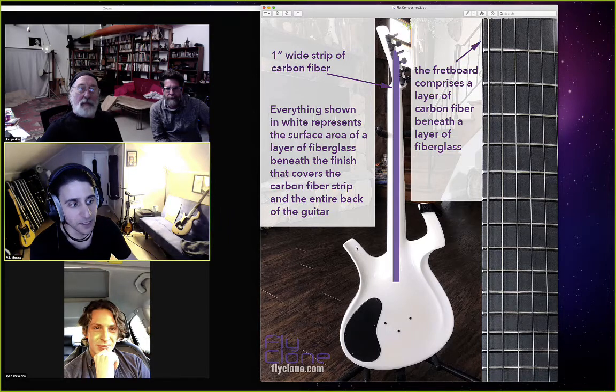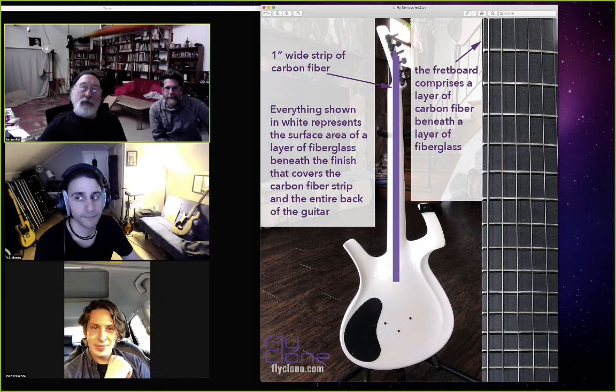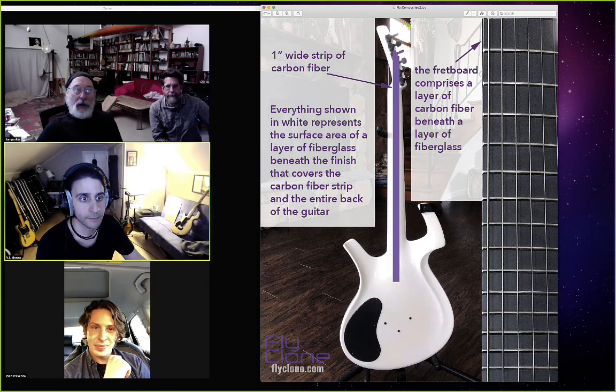And then the fiberglass exoskeleton covers all of it. Everything you can see in that view, including the edges of the headstock, as you know. But not the edges of the bottom.